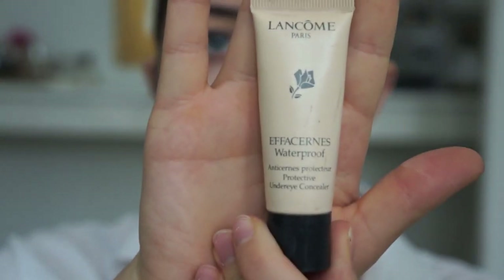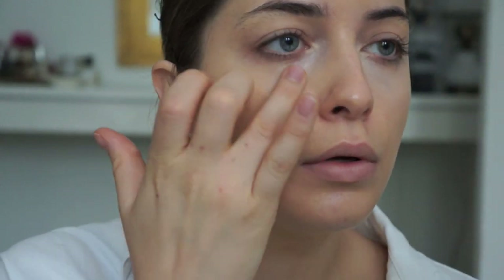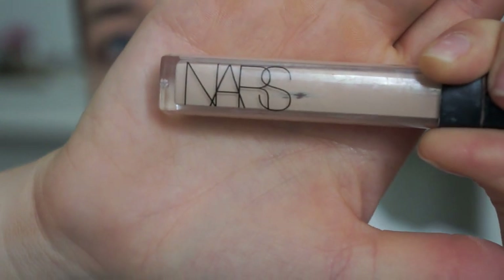My life wouldn't be complete without my Laura Mercier Secret Concealer to put on top of that. For blemishes and redness around my nose and mouth, I'm using my NARS Creamy Radiant Concealer.